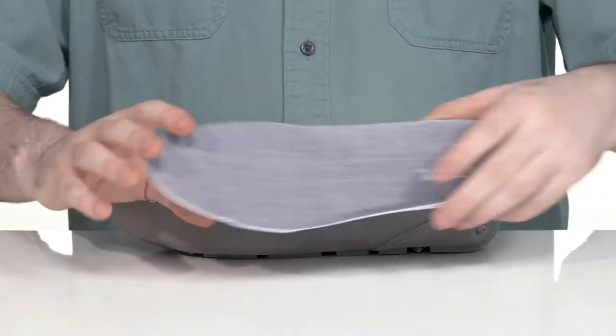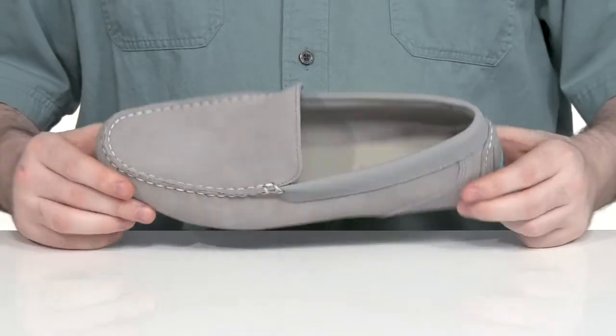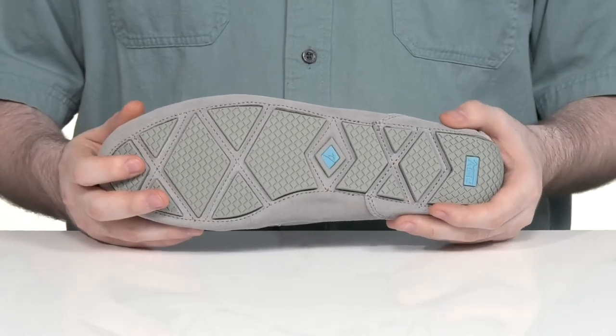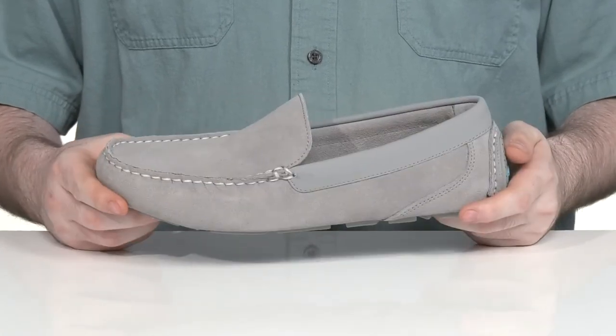It comes with a removable foam footbed to give you extra support and cushioning with every step. It's an almond shaped toe giving it extra appeal, and it sits on top of a durable rubber outsole with a reliable grip using that wave siping tech for wet and dry surfaces.